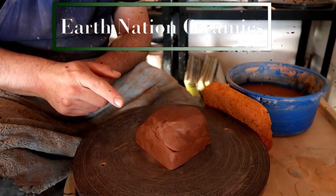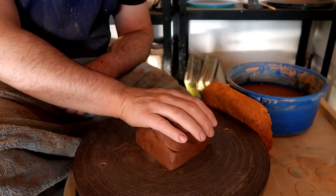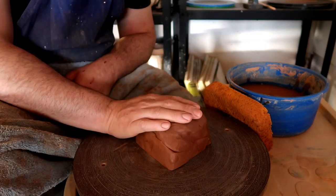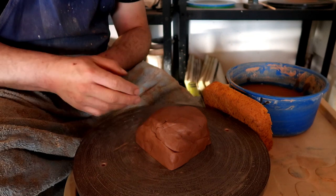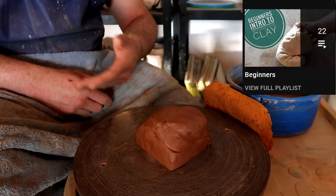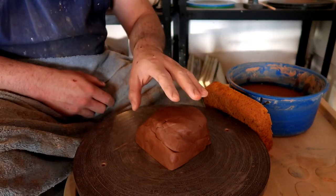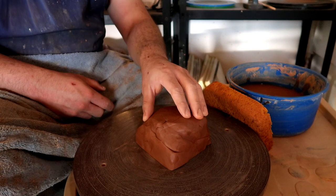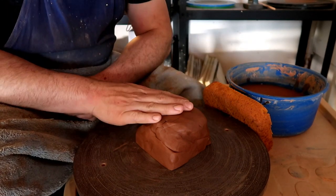Hello, you dirty potters! Today we are going to be talking about enclosed forms. This video is going to be an intermediate technique. If you're trying to find videos on how to make cups, bowls, teapots, mugs — things of that nature — that will be in the beginners playlist. This video is in the intermediate playlist, so I'm not going to be explaining any of those base forms.